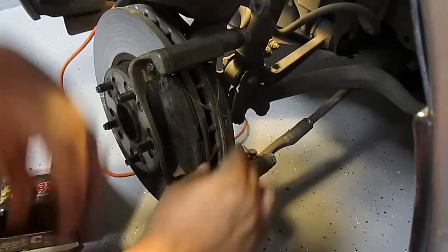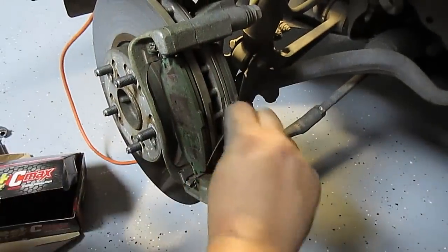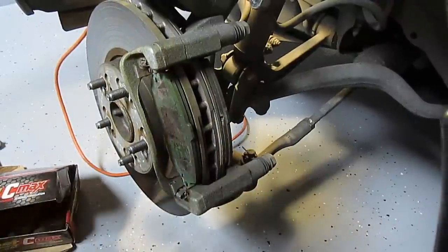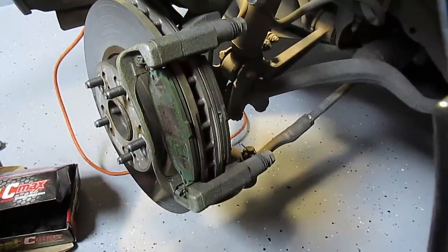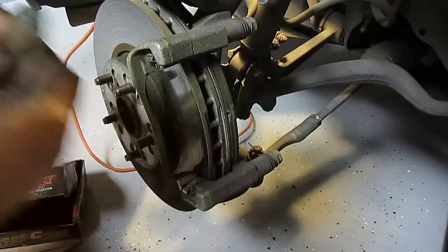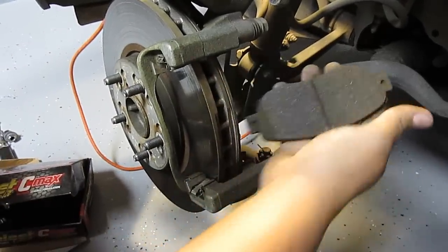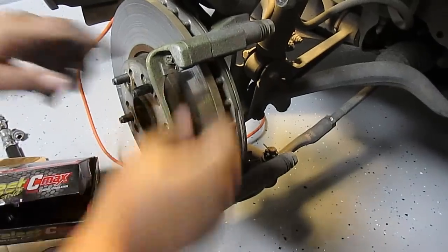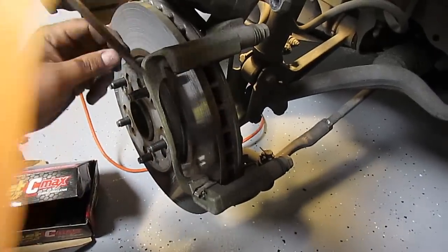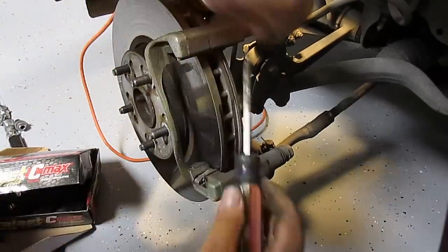First thing you want to take off are these helper springs — these help the pads separate when you're not pushing on the brake. You should buy all new hardware too when you're doing your brakes. Then these just slide out. Same thing on the other side, and then to get these clips off just use a flathead and it'll pop out — there's one on each side.